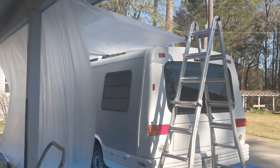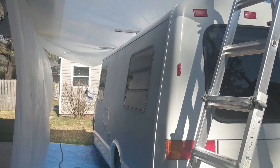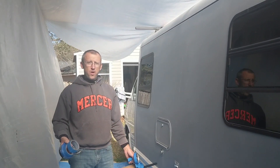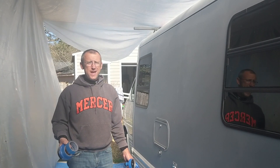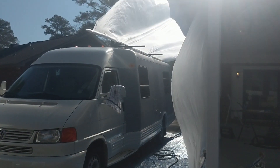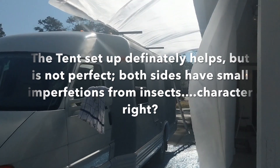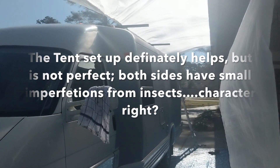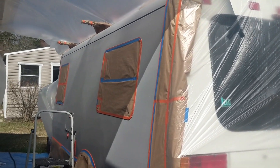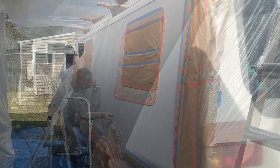Paint day! Today we will be painting the driver's side. Welcome to Adult Fort Building 101 — we box this in so we can spray cleanly today. Fingers crossed the wind didn't pick up. There's a bit of a tent set up, and now it's time to tape. She is masked for the first side — now we just have to sand, wipe, and paint.